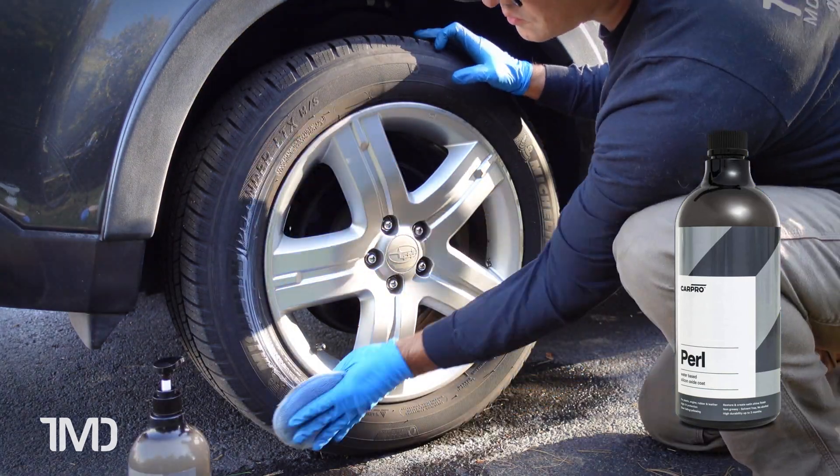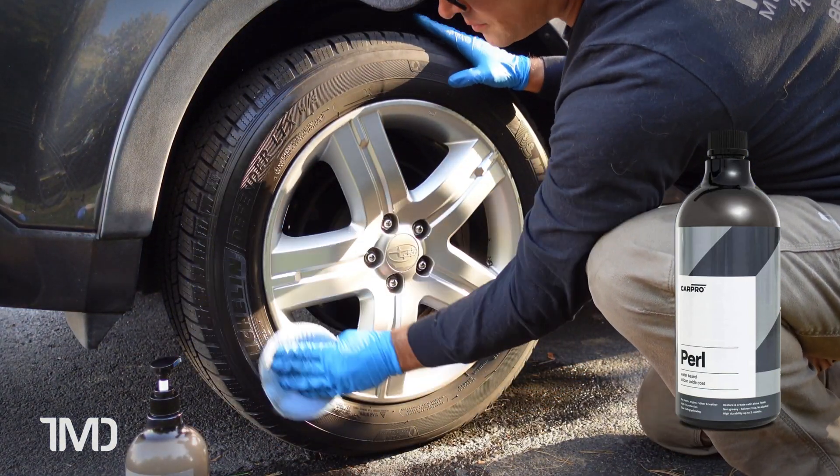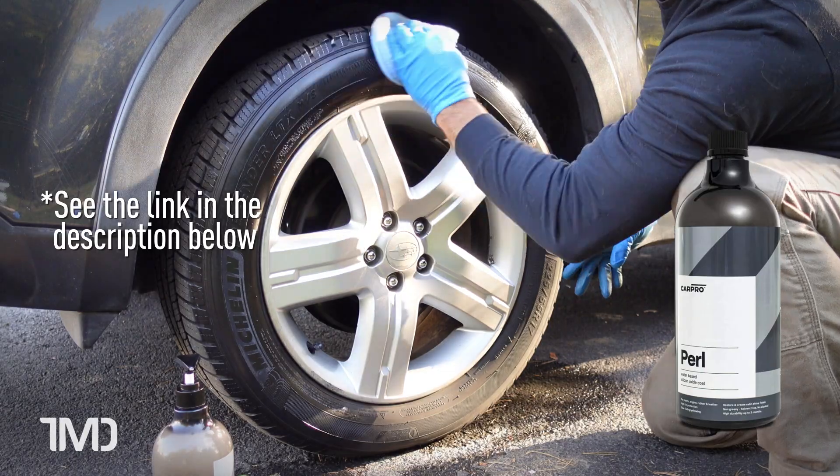If you like the idea of the pump dispenser for the CarPro Pearl, or if you've already used it and you like using it, the good news is that that same pump dispenser fits the Optimum OptiBond's bottle as well.